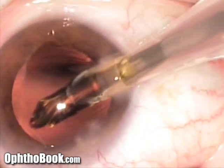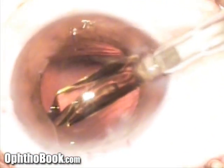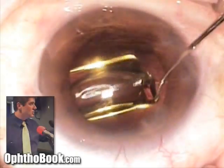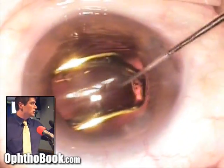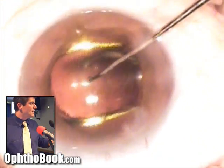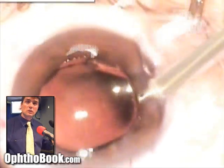We inject the lens implant using a screw-type inserter — I prefer plunger-style ones but this works fine. The lens goes in folded like a taco and unfolds like a flower inside the eye. You can see the edges of the haptics — the little arms — slowly folding out. Sometimes I have to assist them a little because static electricity wants to stick them down. As they continue to unfold, they secure the lens inside the capsular bag in the perfect location.